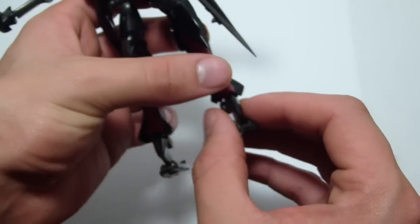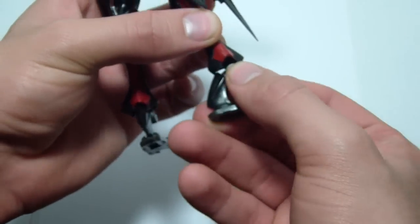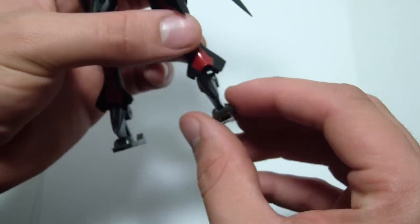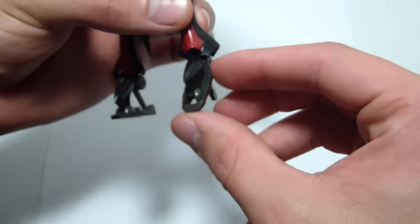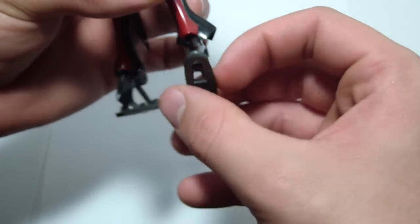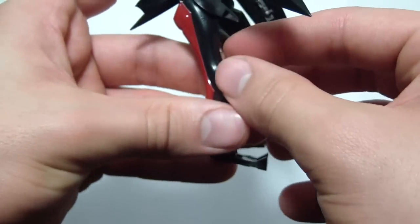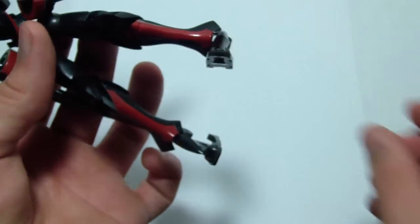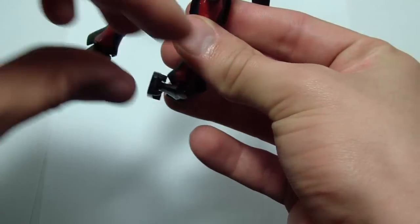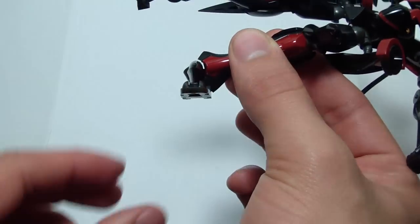The feet are very awkwardly shaped, but they can rotate 360 degrees — just watch out for the sides of the armor. The foot can go up and down. This little thing right here can be flipped all the way up against the leg for when he's flying. You can also get it to go all the way to one side and all the way to the other side, so he can do any wide poses.